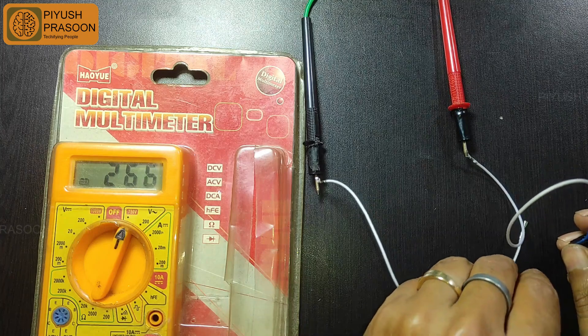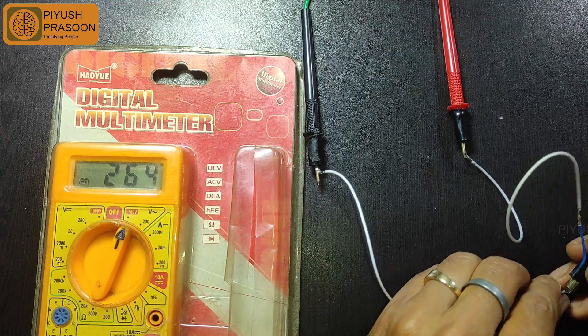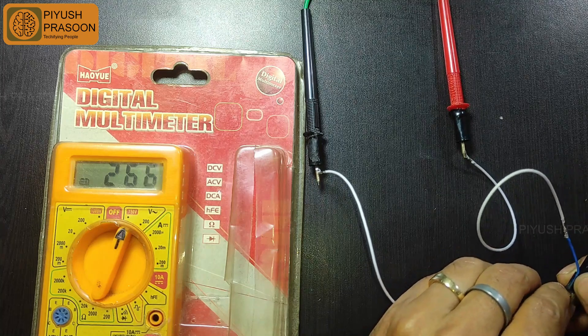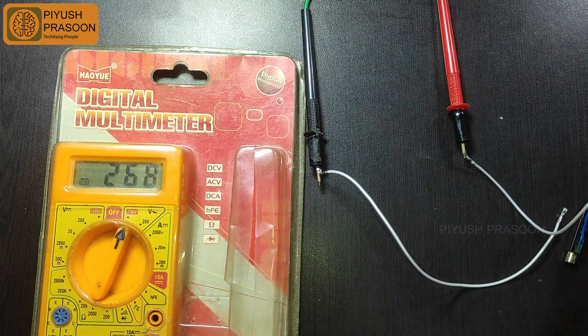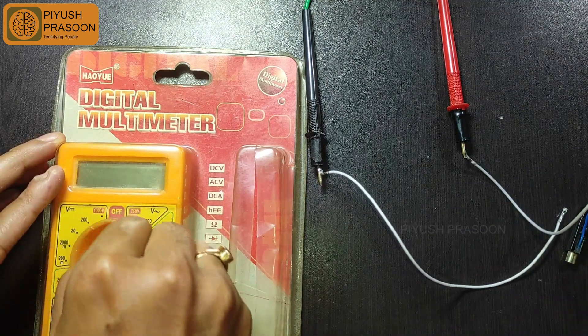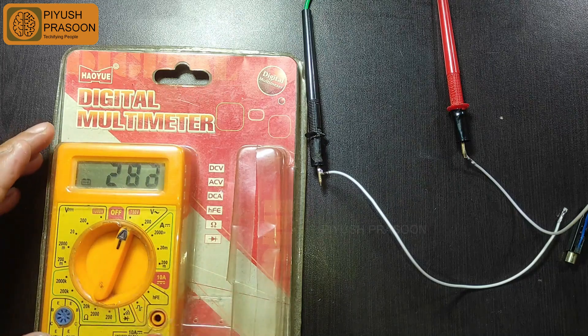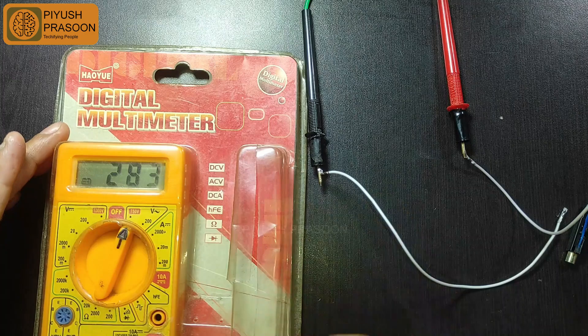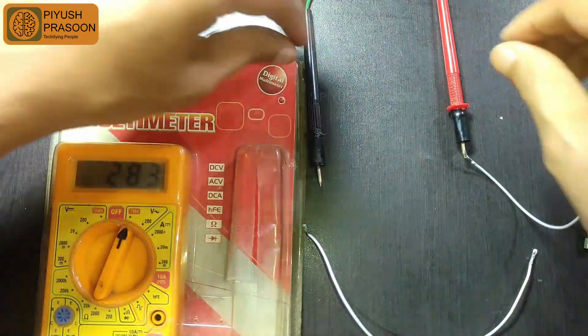I searched this on the web and came to know that the voltage divider circuit is the only method via which you can measure higher potential differences with a multimeter. No standard multimeter will support a voltage range of 6000 volts or more. For that you need to use a voltage divider circuit, connect the probe to that, and then you can measure the voltage.